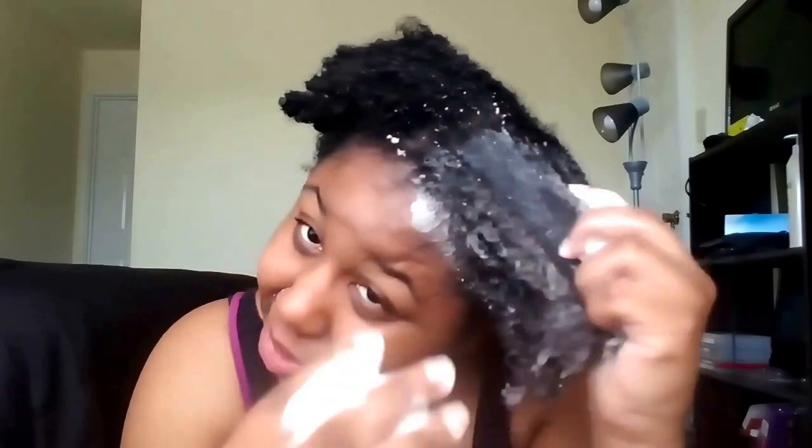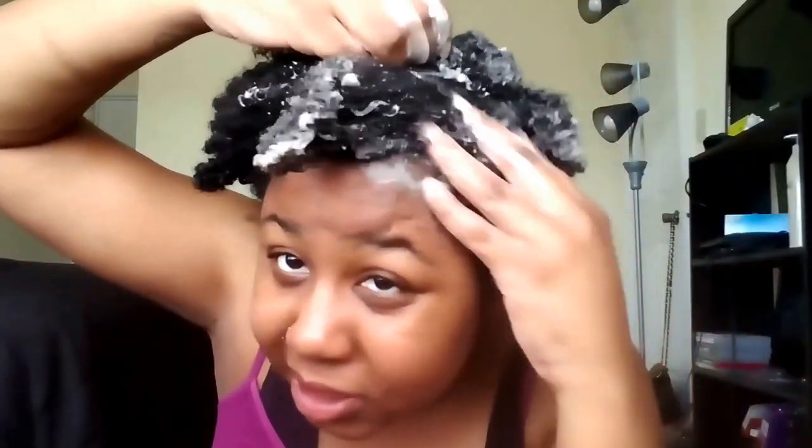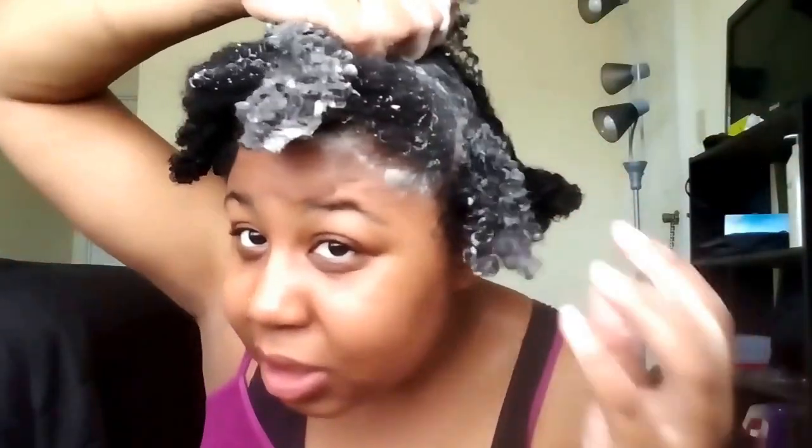As you can see it lathers up really nicely. But I honestly don't like it that much — it cleans my hair but it makes it feel dry, which is weird because Shea Moisture shampoo has always left my hair feeling clean, soft, and not dry. I'm just going to put it on my scalp, separate the sections, and massage to make sure all of my hair is covered.